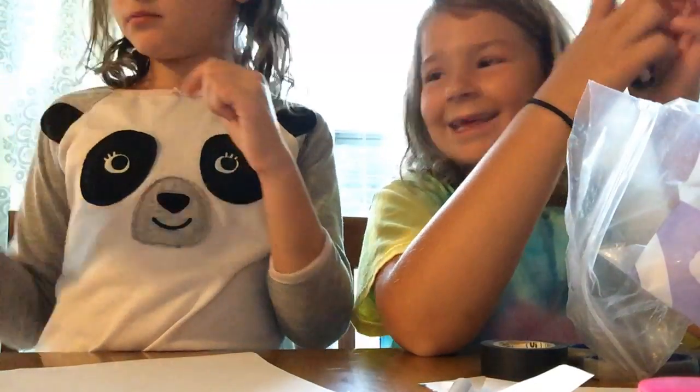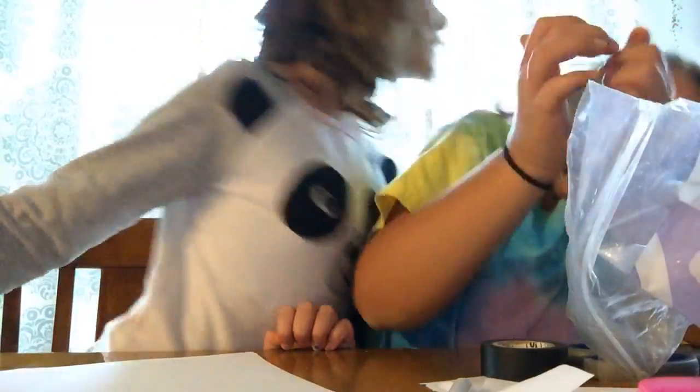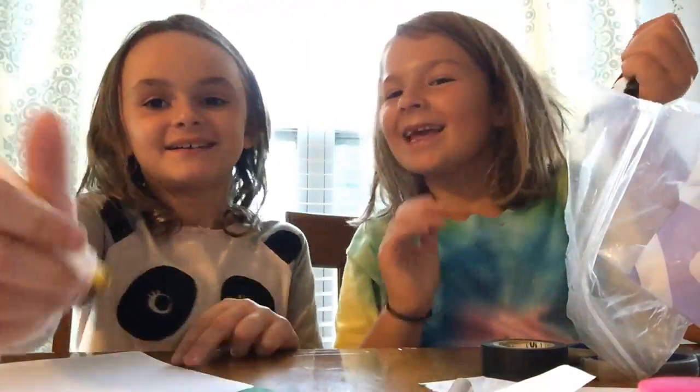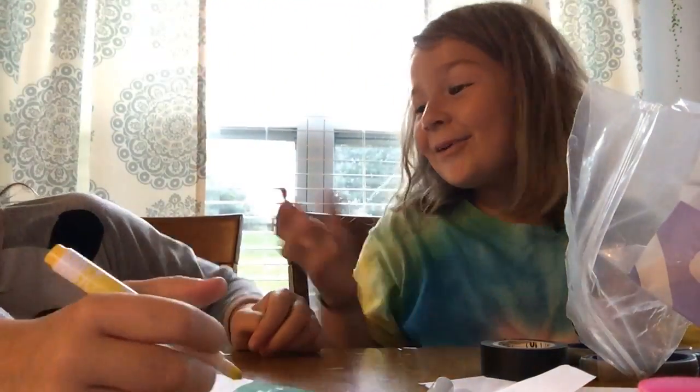I was squishing it — then you pull it apart. Then you pull it apart.